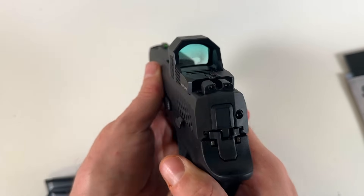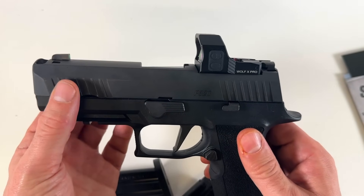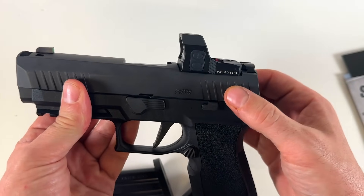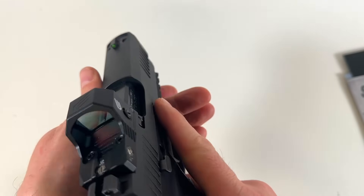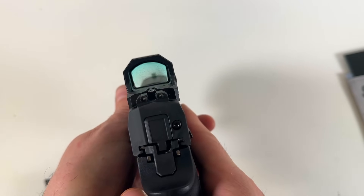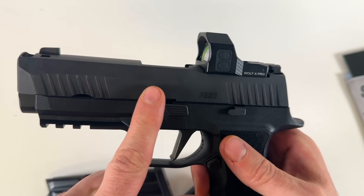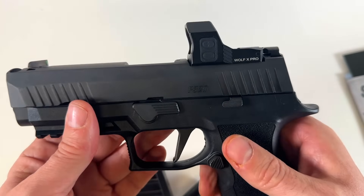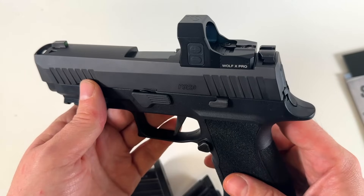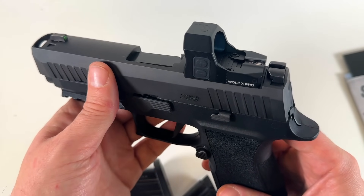I like this red dot. Starting at the front, we've got some nice serrations in the front. Rear serrations are nice too. The X-Ray 3 night sights are nice — definitely a fan of those. The Nitron finish is a nice touch too.